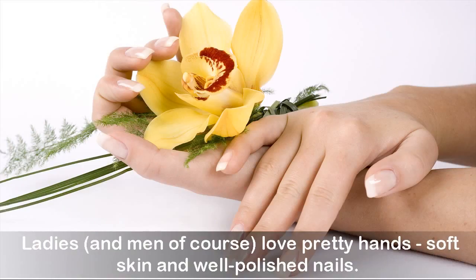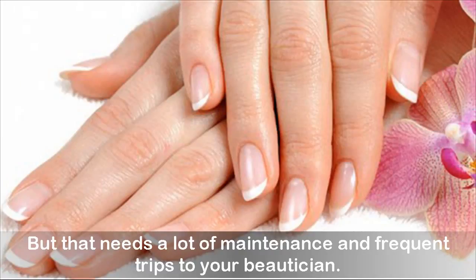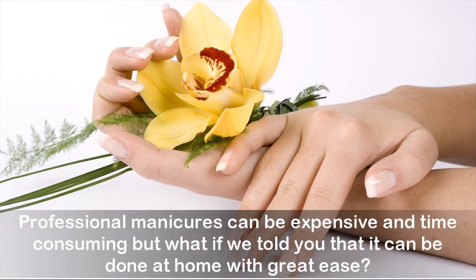Ladies and men of course love pretty hands, soft skin, and well-polished nails, but that needs a lot of maintenance and frequent trips to your beautician. Professional manicures can be expensive and time-consuming, but it can be done at home with great ease.